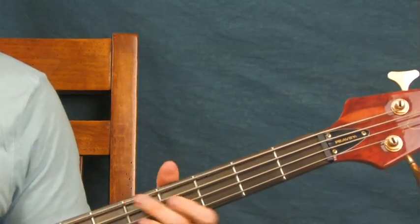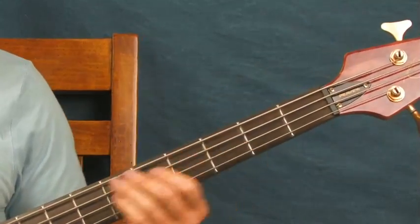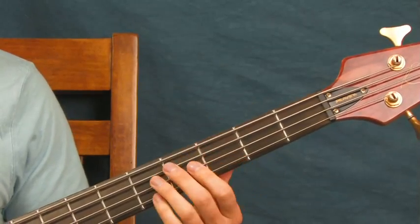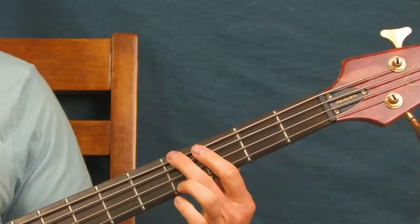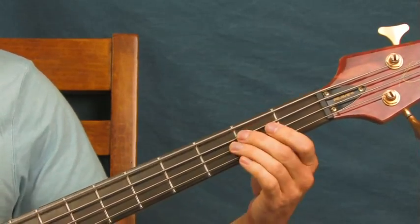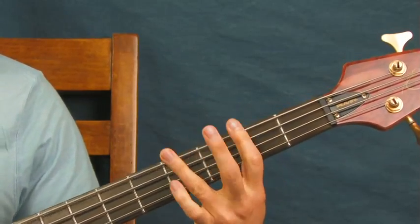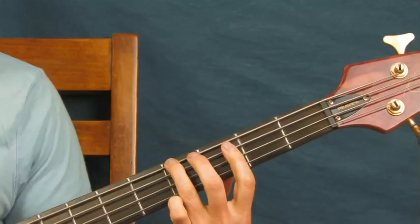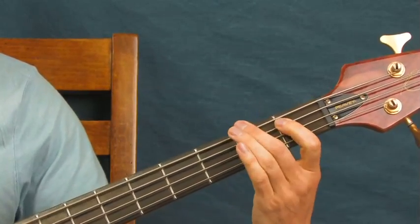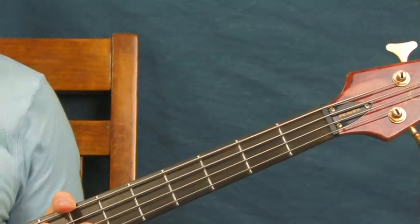You can hit the open A instead of the fifth fret of the E string. Then you're going to do this little run: hit the fourth fret of the E, open, then second fret of the E — just like that. So that's fourth fret of the E, open, and then second fret.